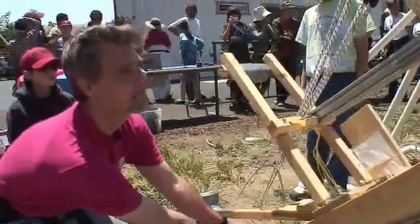Ready? Three, two, one. Alright, now it's your turn. Go out there, make a siege weapon, and have a great weekend.